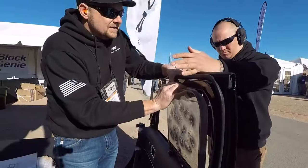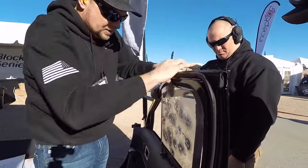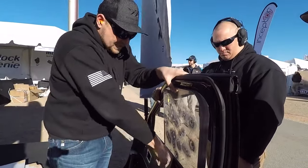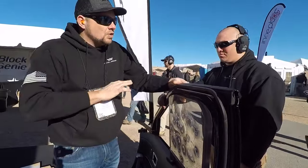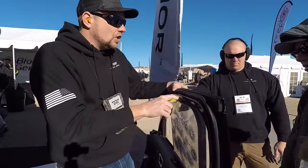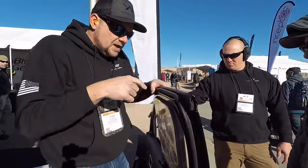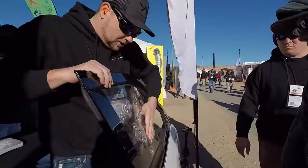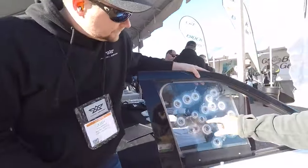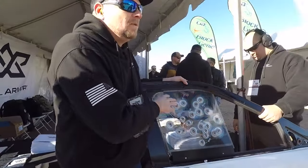It literally takes 10 seconds to install. Once installed, any officer can have this in their mobile office — great protection while they're on the comms, doing paperwork, anything like that. Large departments are rolling these out all across the country. As you can see, multi-hit capability on this window — great performance.